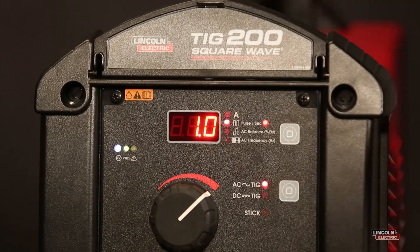And that really just about covers your Pulse feature on the SquareWave TIG. Well, excellent — thank you very much for your time. We'll be back with more features of the SquareWave TIG 200.